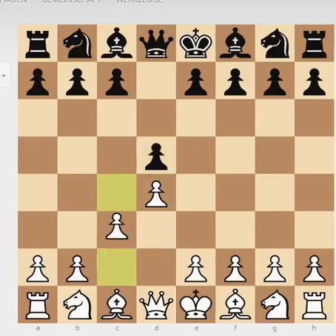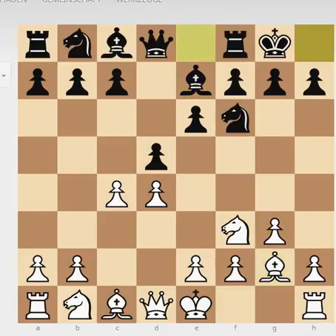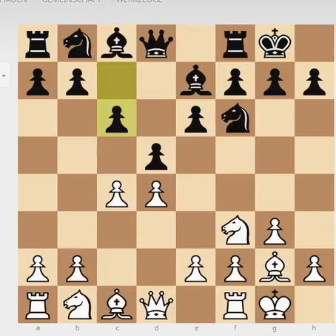Geller started with d4, then g3 — so we see the Catalan defense. Black played c7-c6. He could have also played b7-b6 with the idea to play Bb7, but he went for c6. White goes for b3, wanting to put his bishop on the long diagonal on b2, basically creating a hole in the center and going for this double fianchetto setup. You can do this if you think you will get more space advantage. I wouldn't recommend this opening for beginners.